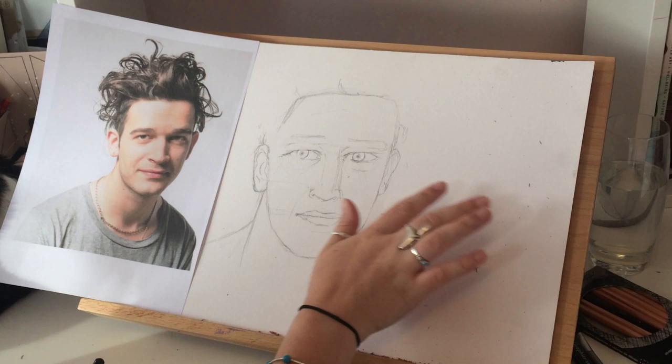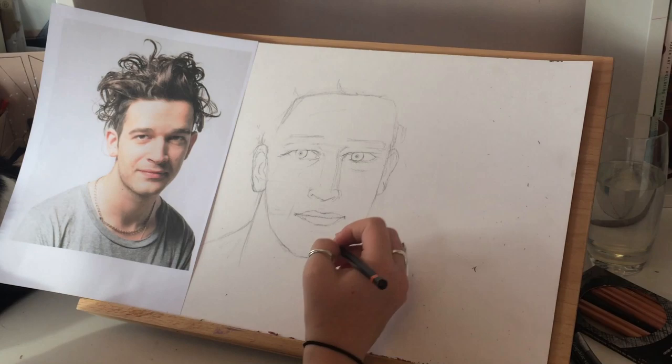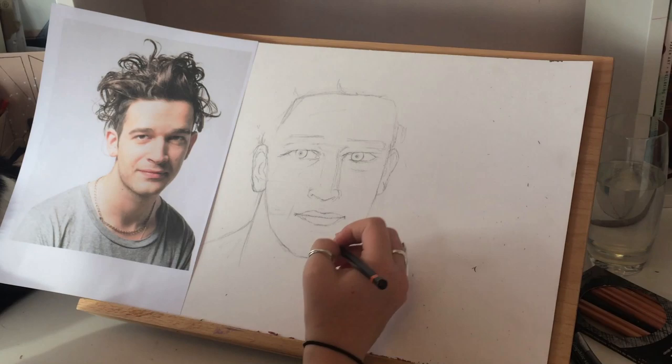I have a habit of making the eyes too big, so I'm going to try and fix that. I think it would be a good thing sometimes though, because I don't like to do drawings realistic — I like it to be in my own style.